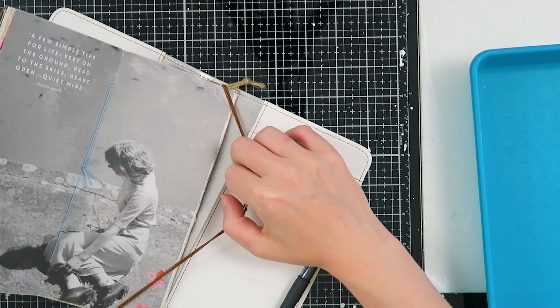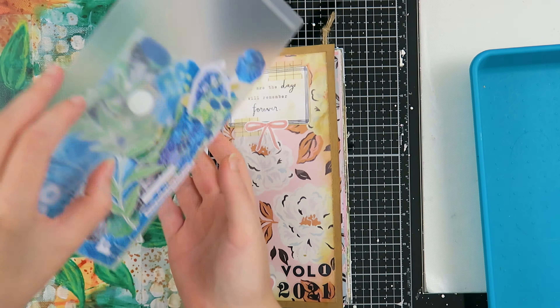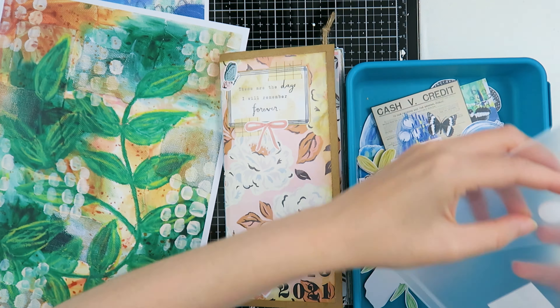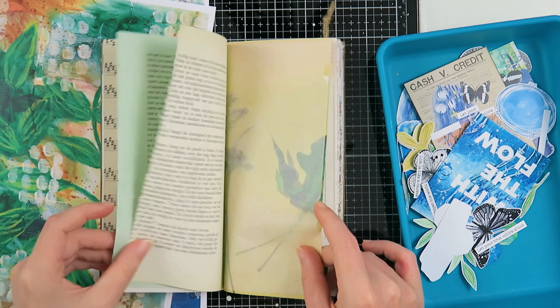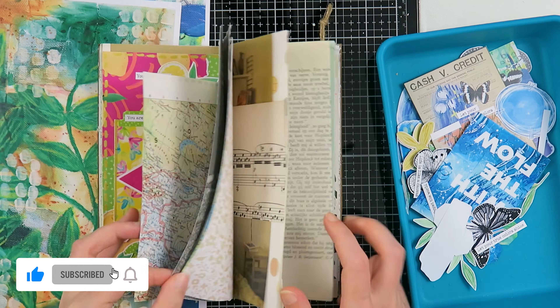Hello my creatives and welcome to another video! Today I'm here to share a traveler's notebook junk journal with me, and I'm using my own designed kit. You can get it on Patreon — it is a Patreon exclusive. The theme this month was mixed media, so if you're interested, my Patreon link is down below in the description box. Now let's go on to some journaling.